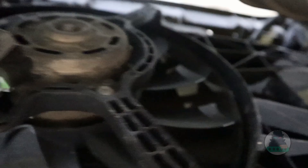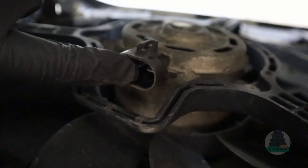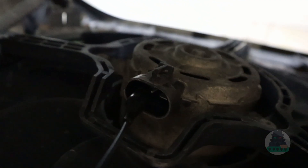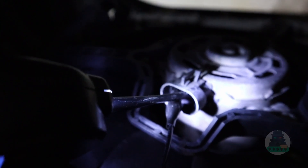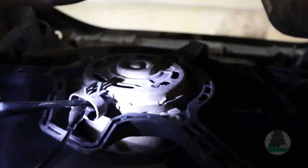Now we have to locate the connector for our engine fan — you can just unplug it. This is the connector for the engine fan. We have two terminals: one is ground and the second is power. This power probe has a ground cable which connects to the ground terminal. I connected the ground from the power probe, and now all I have to do is touch the power terminal with this tip and apply power from the battery with the button on my probe. Press the button — see, the engine fan is spinning!